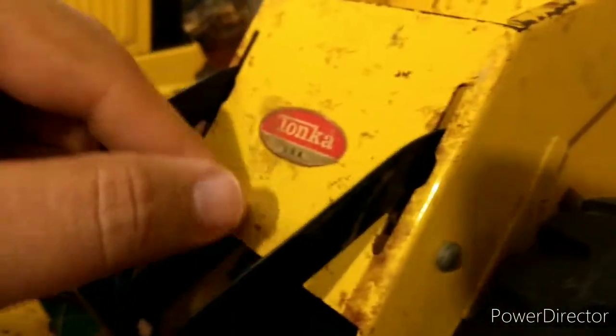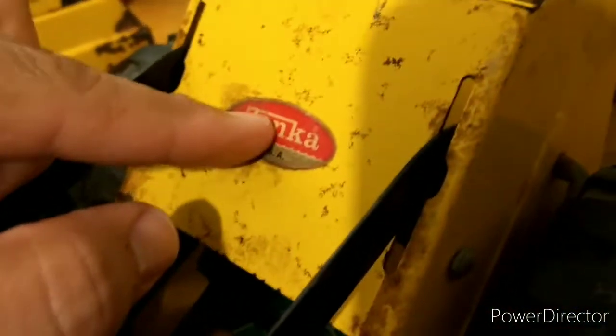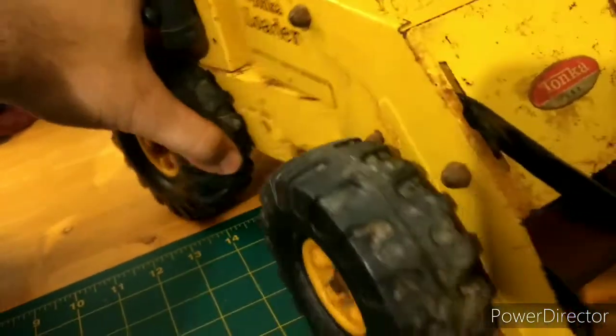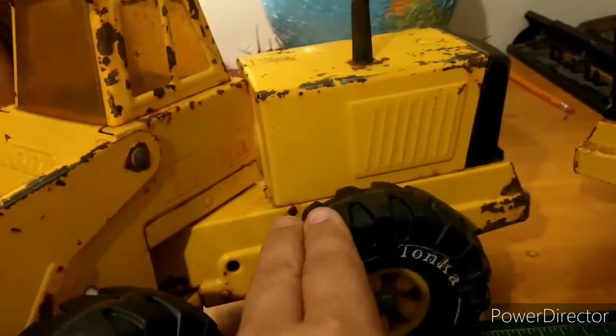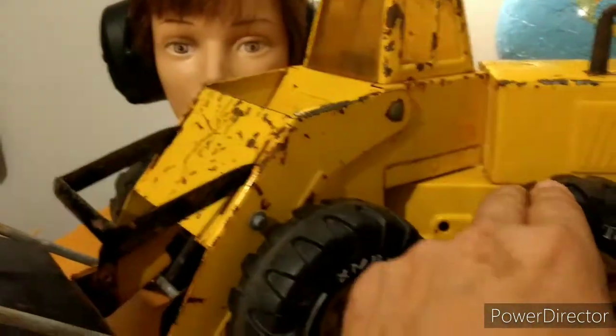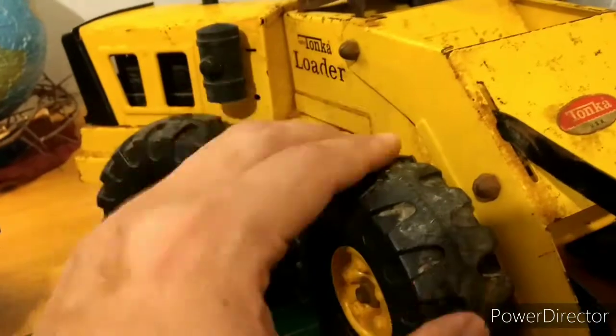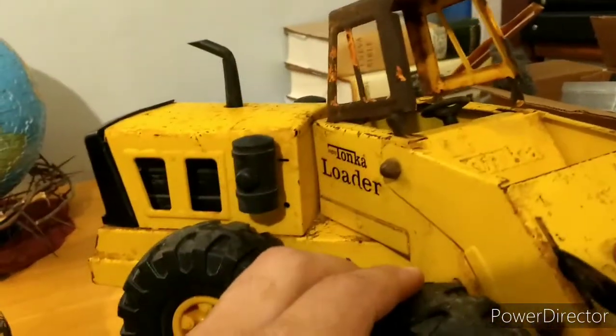Mostly what I see on here is a lot of dirt, so I'm going to end up wiping it off. Probably not repainting — I was thinking about doing that with this one but I'm not quite sure yet. This is about 48 to 50 years old.